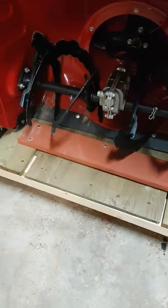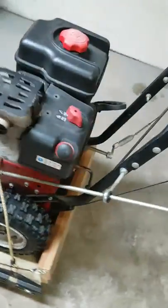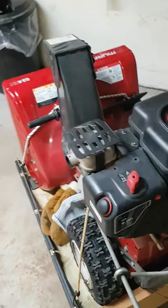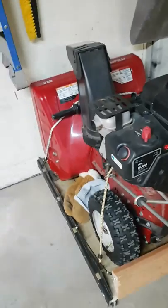This is all out of scrap and I think it's a pretty good design. I can move this simply with one hand and move it into place wherever I want. I usually put it up against the wall, drive it up on there, let it sit till it dries, put your snow blowing gear back on there. It works good.